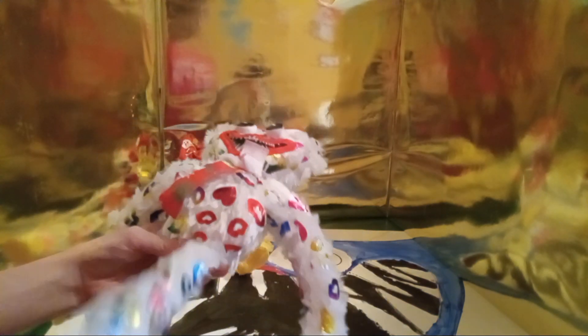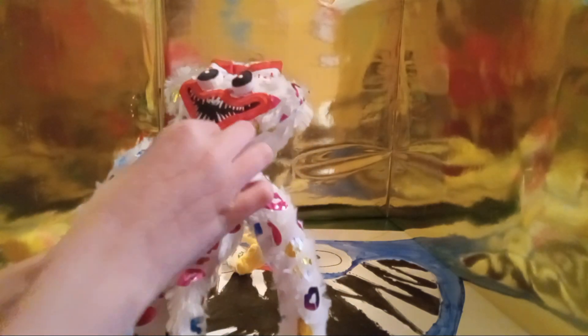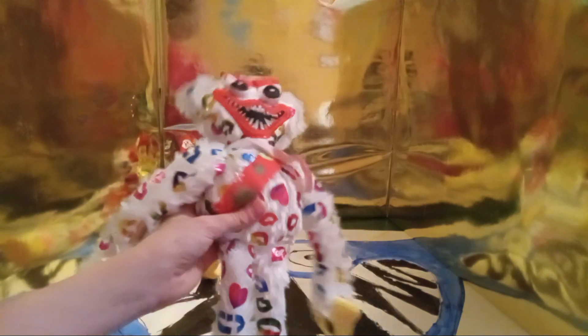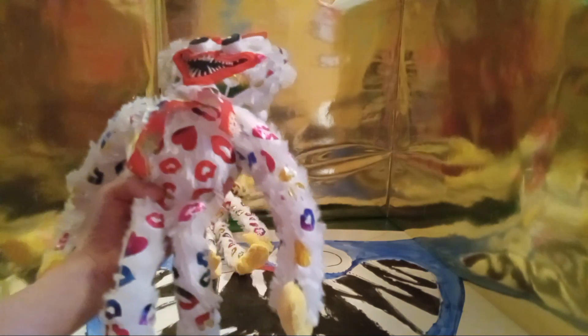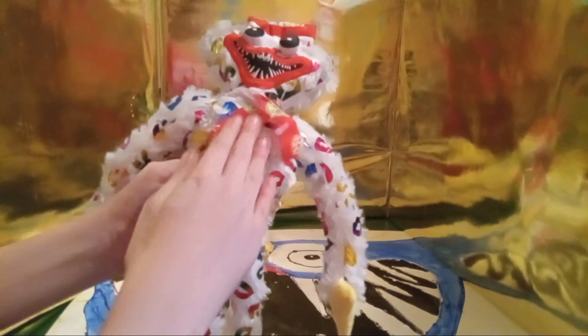This is the festive white Huggy Wuggy Pernush review part 2. This is the second one I got in that big package I reviewed two videos ago. This is the festive Kisses Huggy Wuggy Pernush white. Just like this one right here, it has the Santa hat that I really like, and the coordinating scarf too.